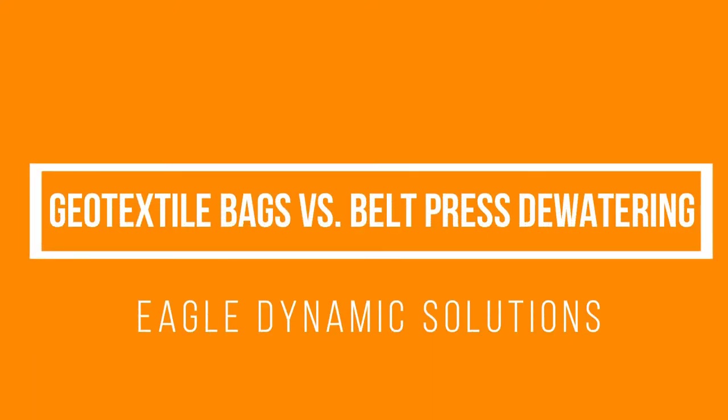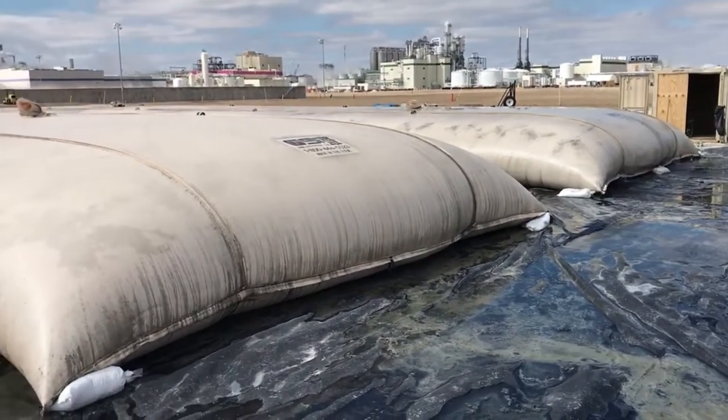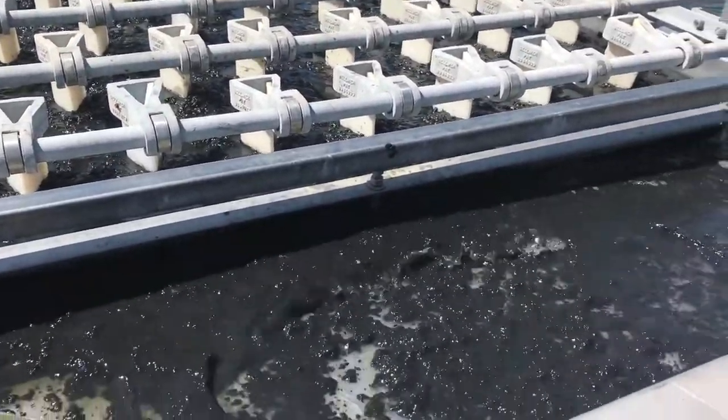When planning a pond cleaning project, the biggest question to ask is what to do with the dredge spoils. Two options for dewatering are using geotextile bags or mechanical dewatering with belt presses. Each have their own benefits.